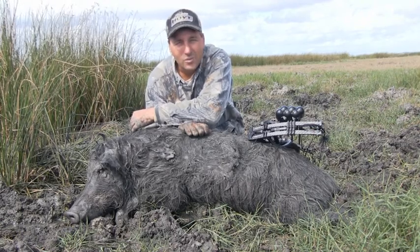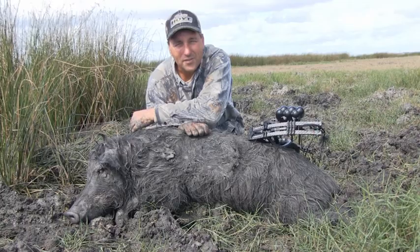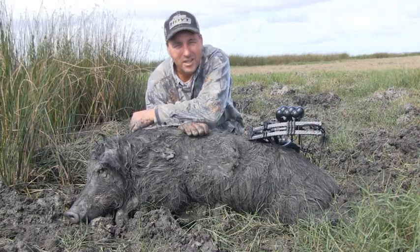All in all, he's a good young boar. We'll keep going and see if we can get another one for the afternoon. So thanks for joining me, until next time, thanks a lot.